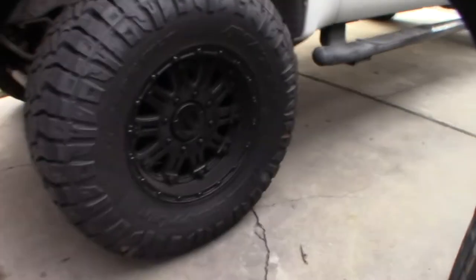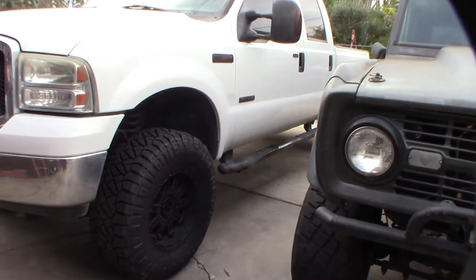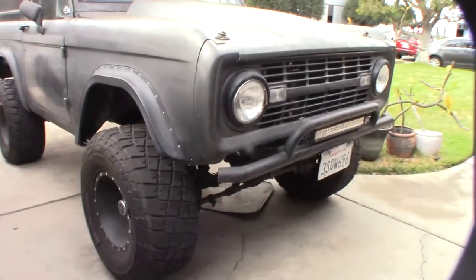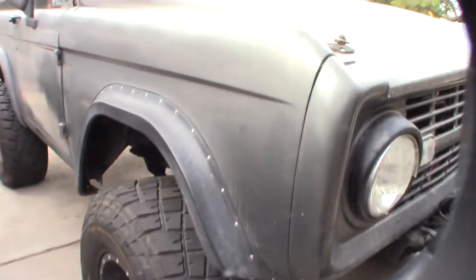I don't really off-road this truck — these trucks just aren't that good for off-roading, they're too heavy. If I'm going to go off-roading I take my old Bronco, which is super light and nimble.